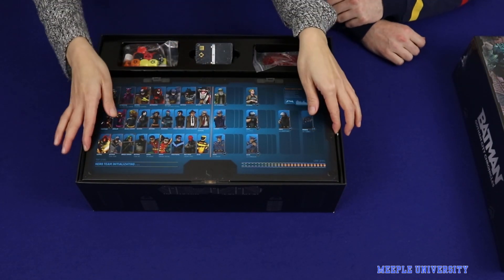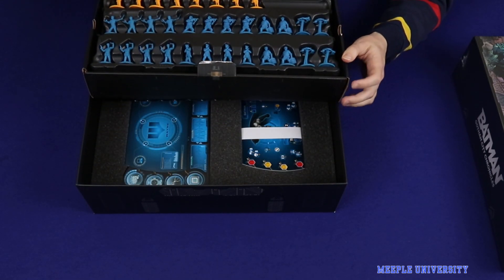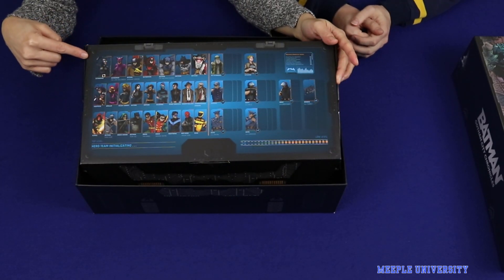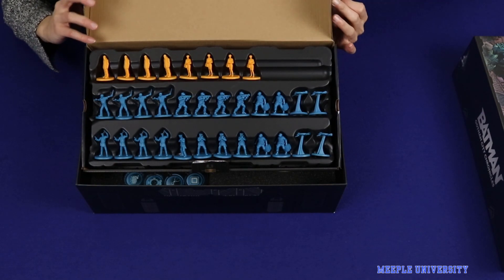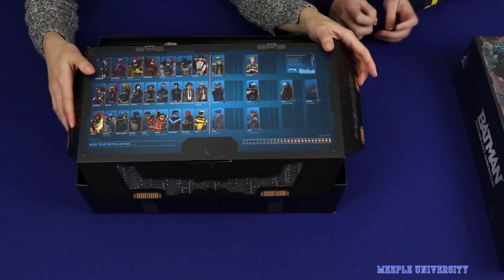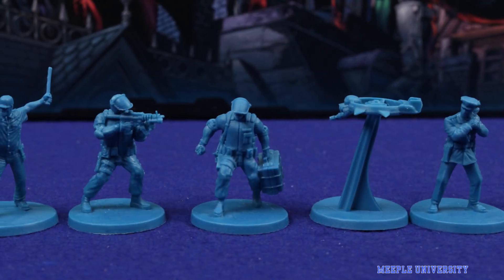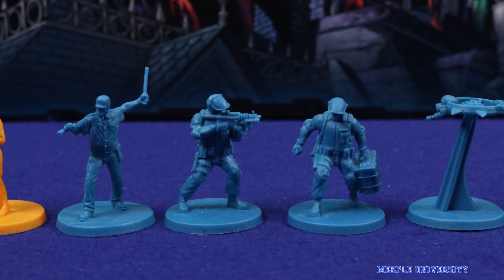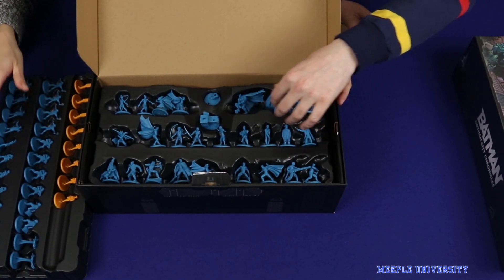There's a box in a box, and we have some miniatures. It actually says in the box where they go, which for someone like me who could spend half the playing time trying to figure out which slots to put the minis in, that's very handy indeed. We've got some blue miniatures and some orange ones. There are different colored miniatures in this game for the heroes, the villains, and the neutrals.